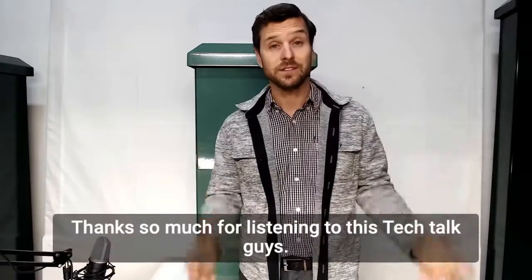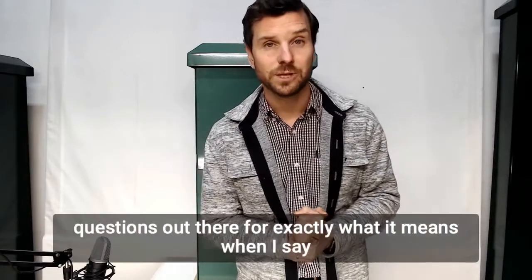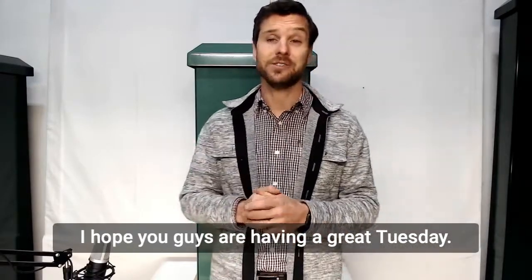Thanks so much for listening to this Tech Talk guys. I just wanted to hopefully answer some of those questions out there for exactly what it means when I say we sell outdoor electrical pedestals. I hope you guys are having a great Tuesday.